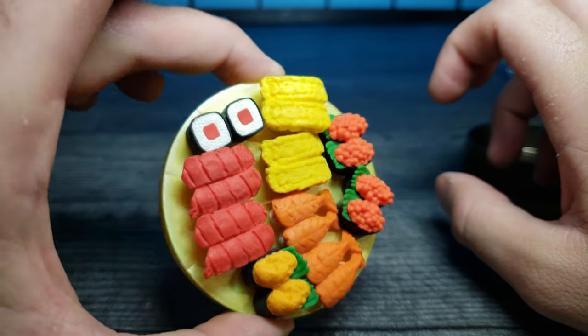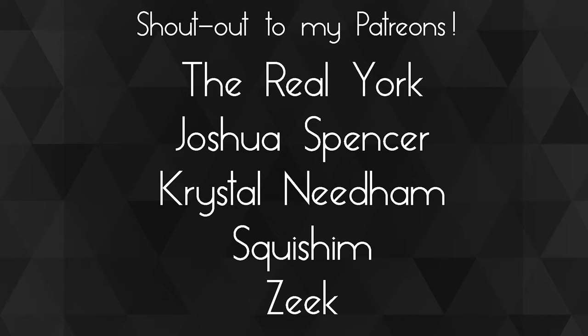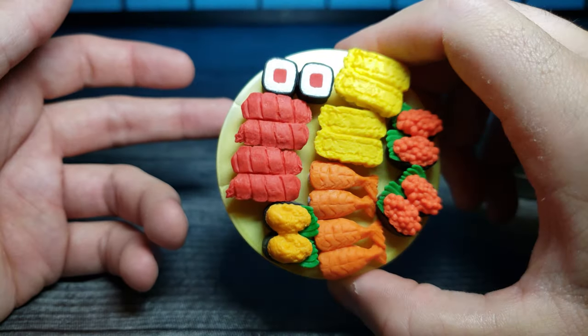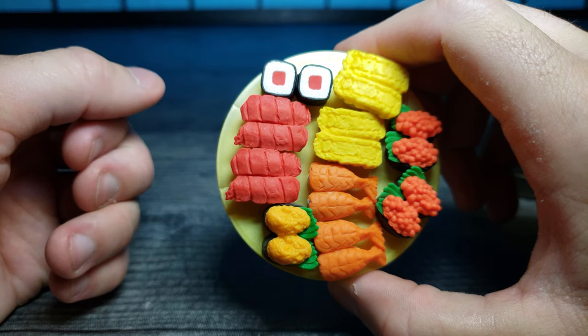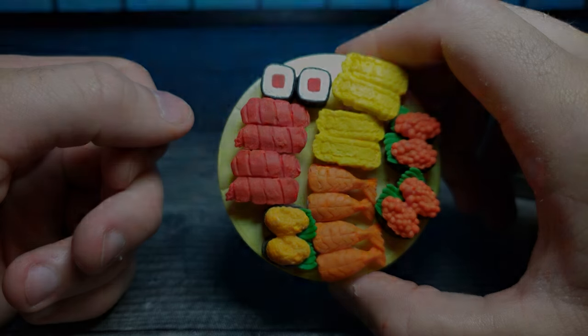Pretty cute stuff! A huge shout-out to my Patreons — thank you guys so much for your support, you guys are awesome. If you enjoyed this video, don't forget to comment, rate, and subscribe, and as always I'll see you in the next video.